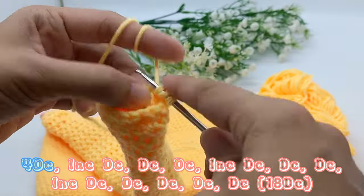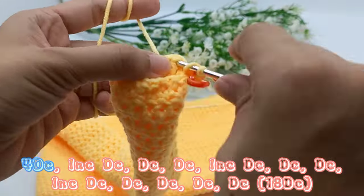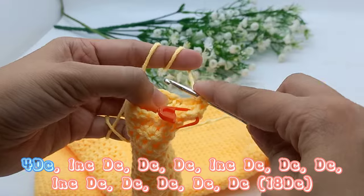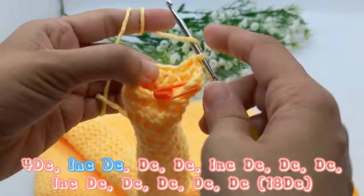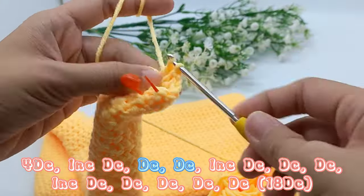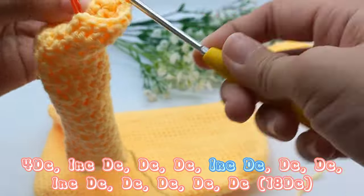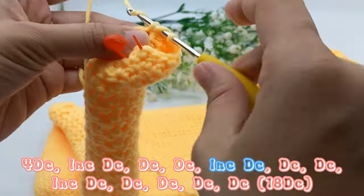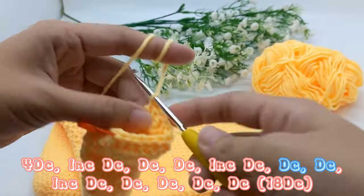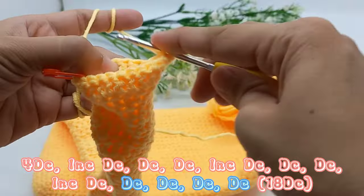4 times double crochet, 4 times double crochet. Increase double crochet. 2 times double crochet. 2 times double crochet, 2 times double crochet, increase double crochet, 2 times double crochet, increase double crochet, 2 times double crochet, increase double crochet. 4 times double crochet.